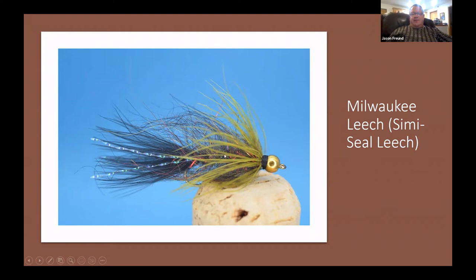He went through pretty much all of them. This is a really great fly — I can tell I tied it by the big hackle I put on it. The Milwaukee Leech has a little bit of red, Arizona semi-seal dubbing, it's kind of translucent, and it's got a little flash but it's not overdone.